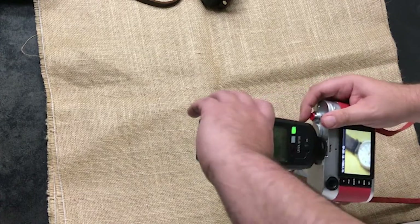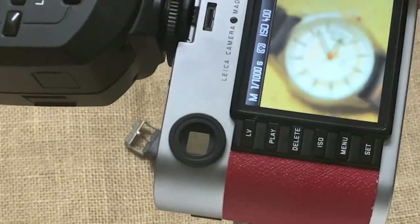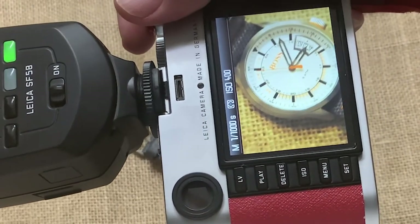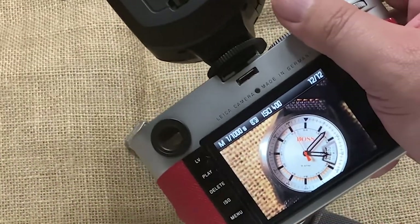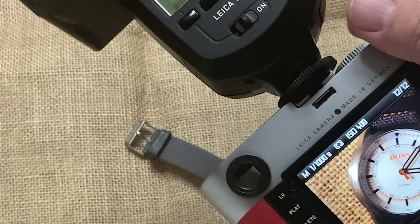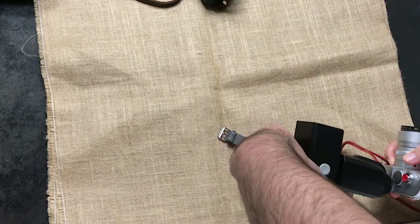Let's change the subject to a watch and demonstrate bounce flash. There you go — all automatically done in HSS at 1/1000th of a second.